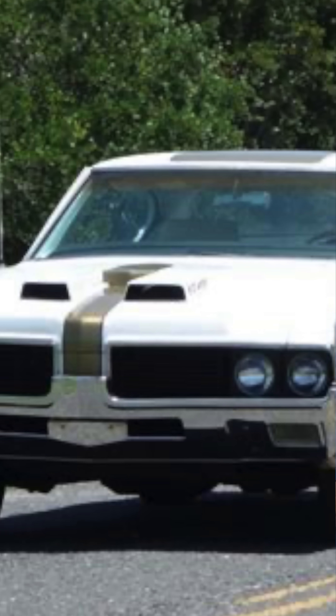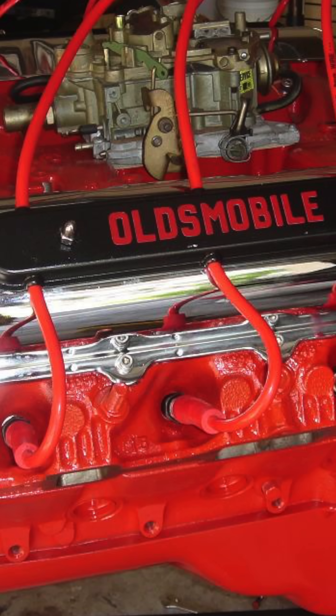How much would it cost to rebuild a '69 455 old big block to have 500 horsepower — is that hard to do? The other day a 455 was stroked with aluminum heads, a steel girdle on the mains, and everything on it, and that probably put out 500 horse. You're probably talking over 10 grand — it's not inexpensive.